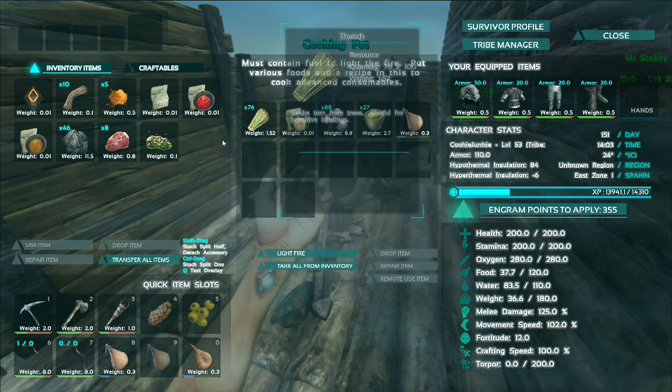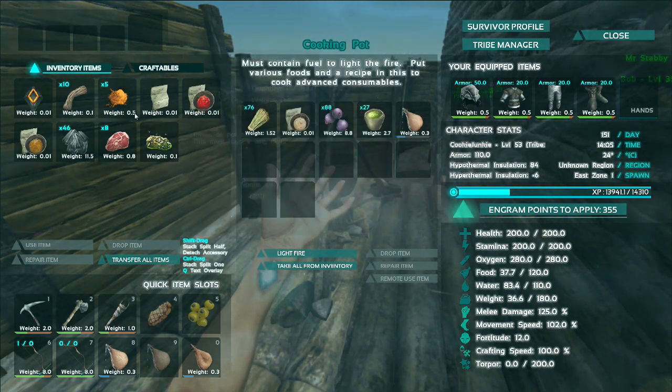I like using thatch more because with preserving bins it's just a better use to save the spark powder for the preserving bin and use the thatch for cooking.